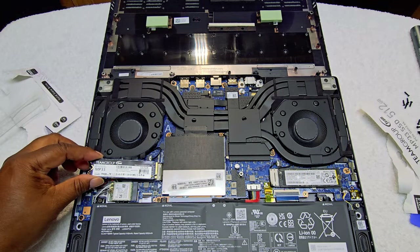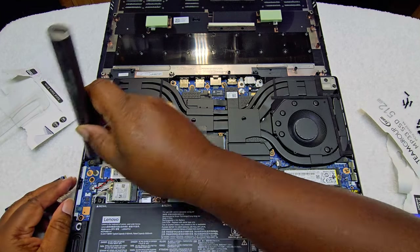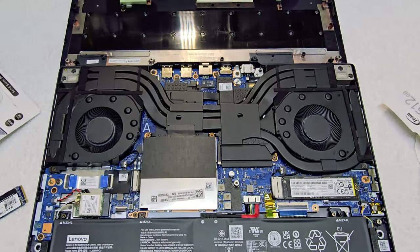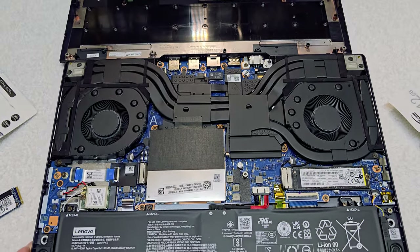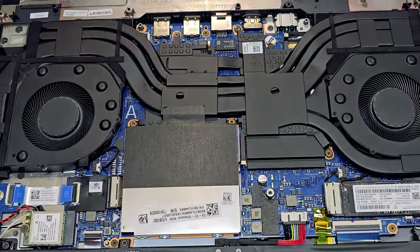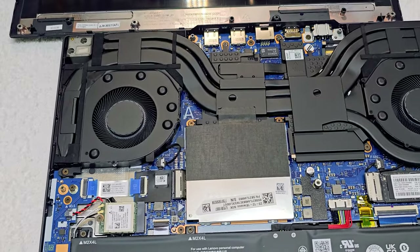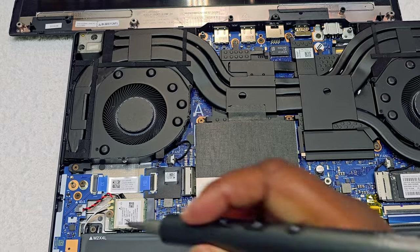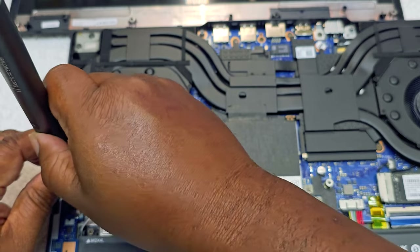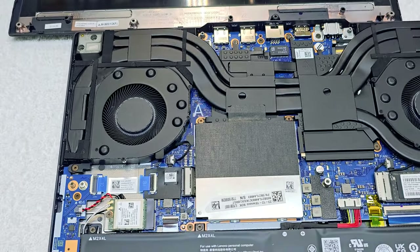It goes right in here, but we have to take off this bracket first. Let me get a little closer so you can see. What we're going to do is take this screw out right here. We took that screw off.